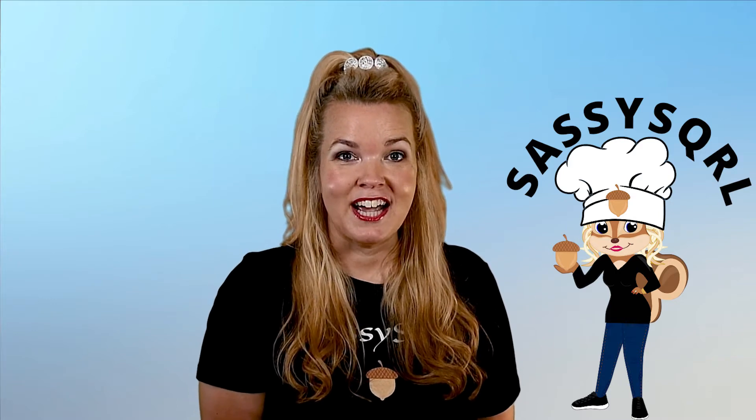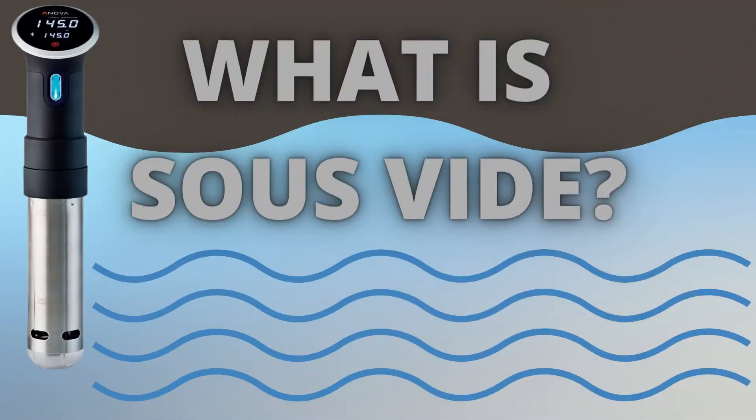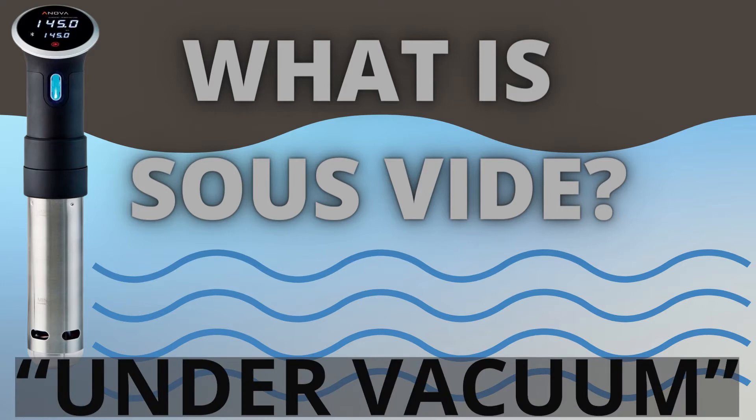Say goodbye to dry chicken and hello to sous vide. If you're saying to yourself, Sassy Squirrel, what is sous vide cooking? What are you talking about? Well, sous vide in French means under vacuum, but that doesn't explain what it is or how to do it, right? When I first heard about the sous vide cooking technique I was like, huh, that sounds very interesting, tell me more.